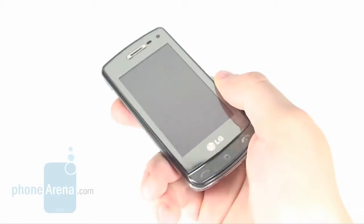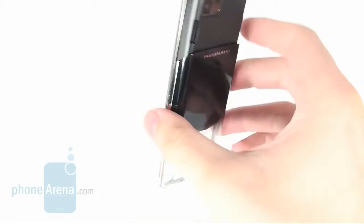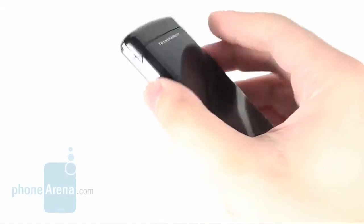Fortunately, we didn't have any troubles using the Crystal as a phone. In-call quality is great, voices sound realistic and clear, and as a whole the phone is among the best performers in this respect.